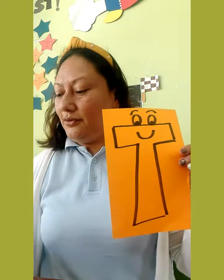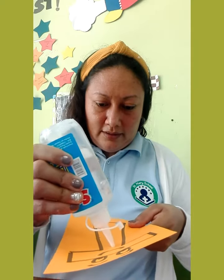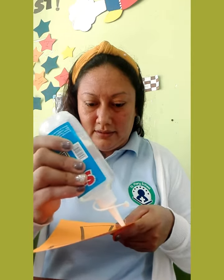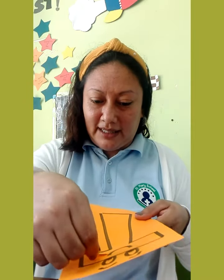We are going to paste the triangles on letter T. You have to paste them inside the letter. We are going to start. We are going to paste the silicone. Remember to change your activity in CLS DOJO.